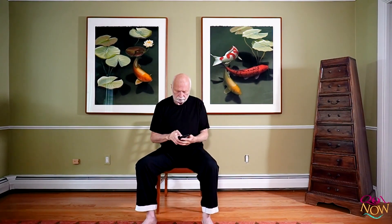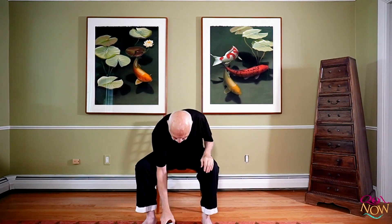We're going to do five breaths recovery. Hands here, now we're going to do natural breathing — breathe in, breathe out, just relax. Breathe in, breathe out. Breathe in, breathe out. One more — breathe in, breathe out.